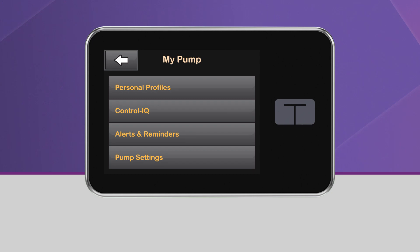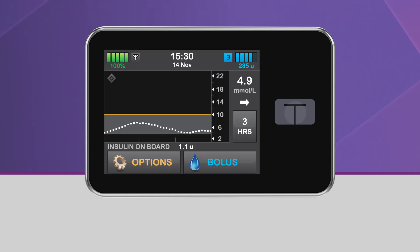Control IQ Technology is now on. Return to the home screen by tapping on the Tandem logo. You should now see the gray diamond icon in the upper left corner of the CGM graph. This indicates that Control IQ Technology has been successfully turned on.